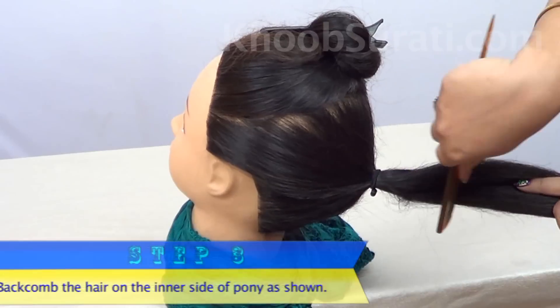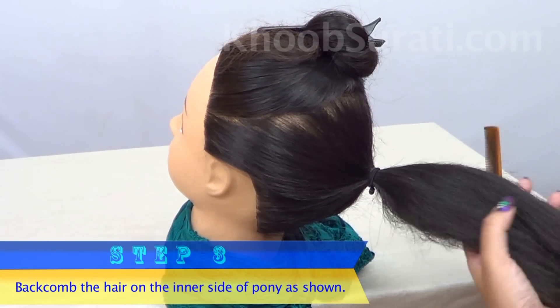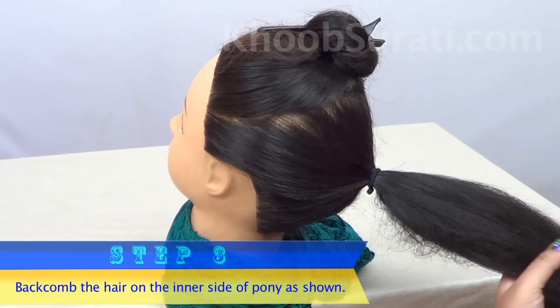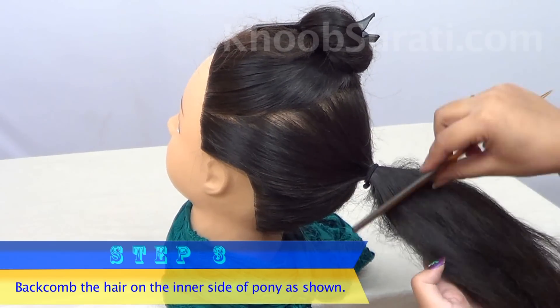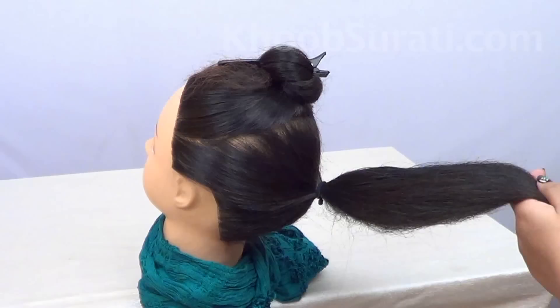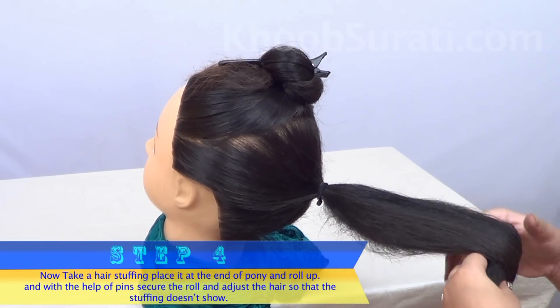Now back-comb the hair on the inner side of the pony, as you can see in the video. Now take a hair stuffing, place it at the end of the pony, and start rolling up.